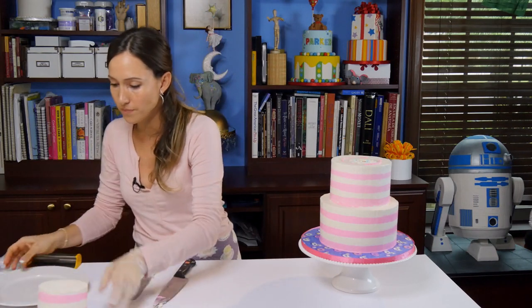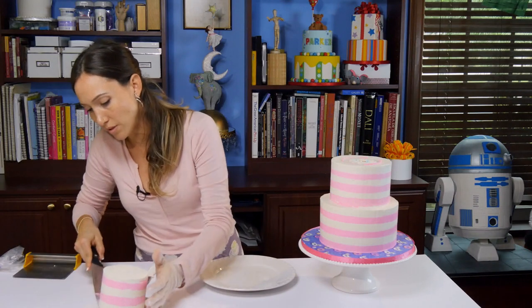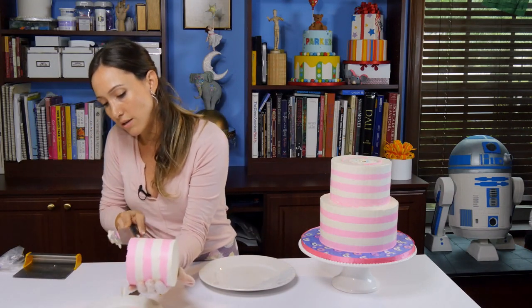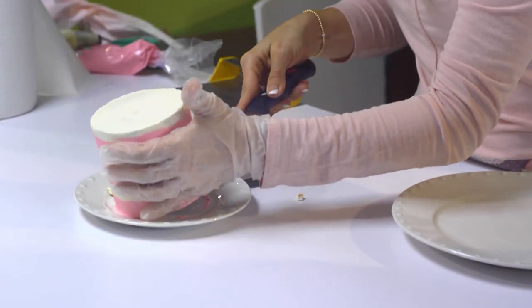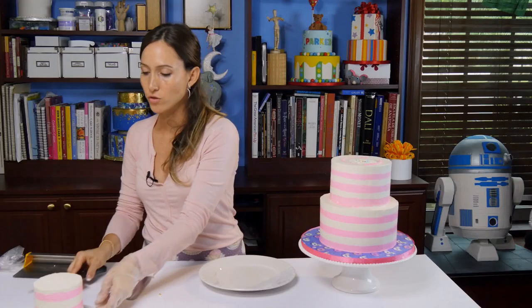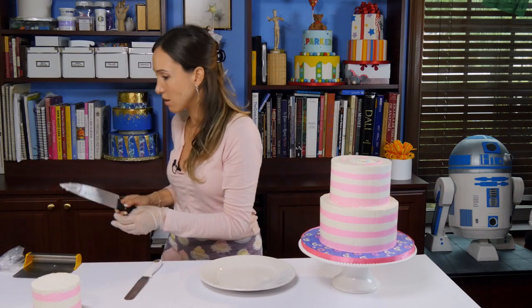So we have the top tier — we're going to leave that aside. Sometimes if you don't go through a whole cake, it's nice for the client to take the top tier home and then you have a whole little cake leftover versus a cake that's already been cut into.